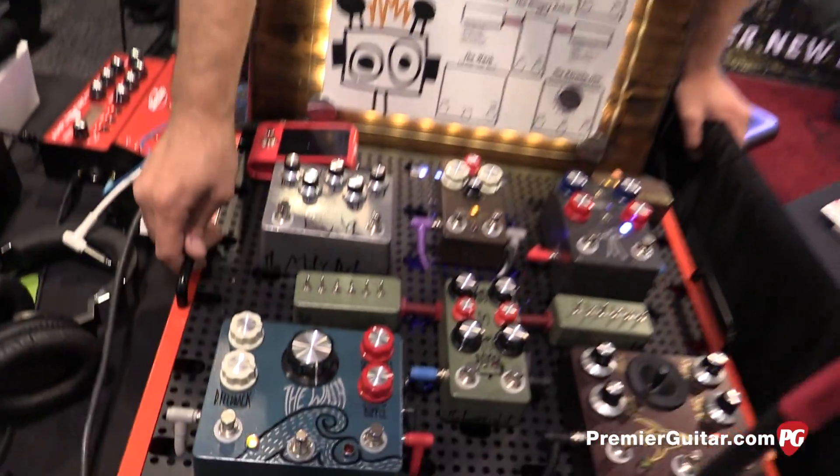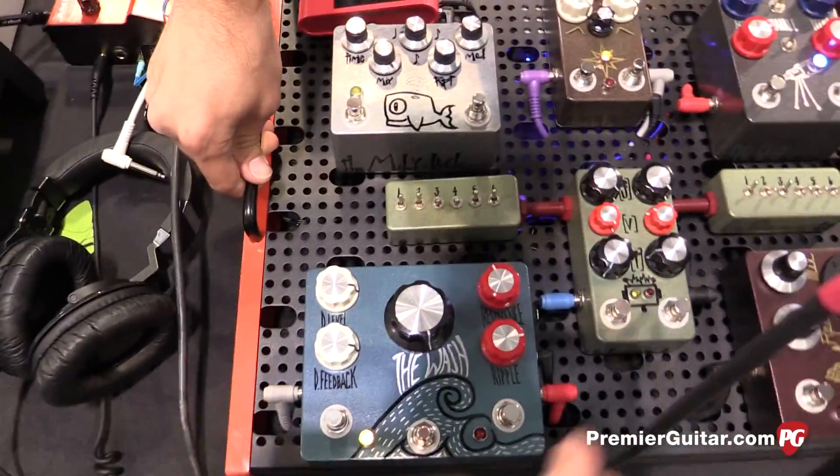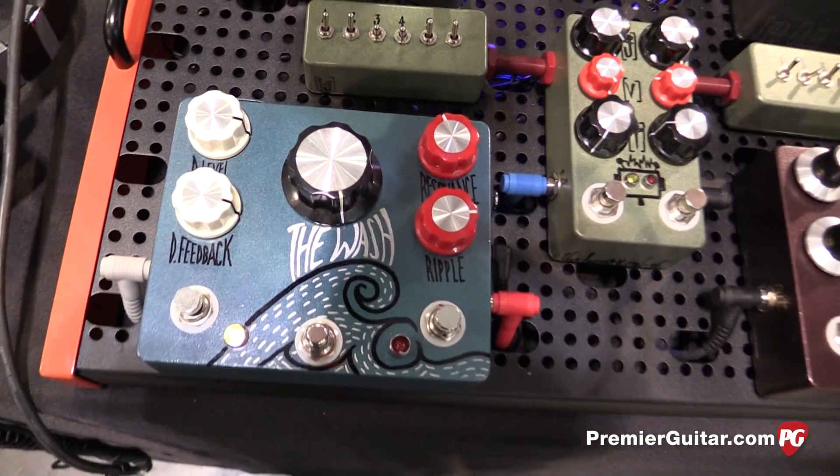The Wash is what we heard coming in. Tell us about it. Is it an analog delay? It's not analog, it's digital, but it's got an analog signal path.